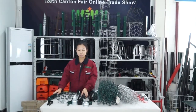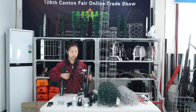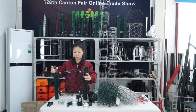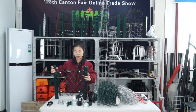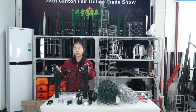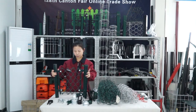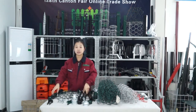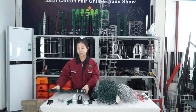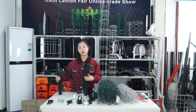I've now introduced the chain link fence — the fence panel, the round post, and the accessories. Normally the post is buried in the ground, and the height of the post will be higher than the fence panel by about 200mm. If you have a need for this product, please leave a message to us.